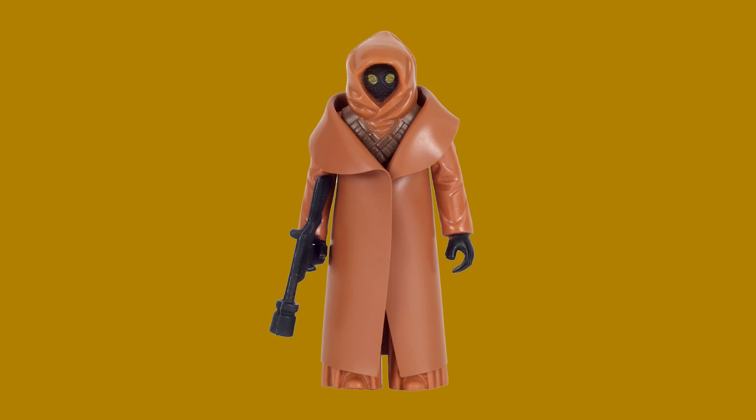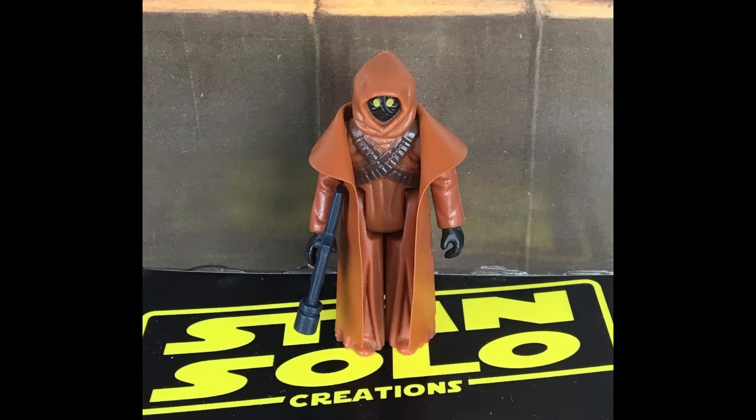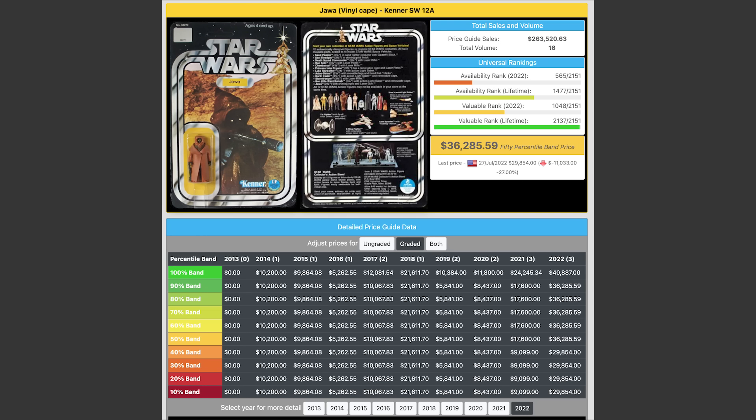So buying a loose, ungraded Jawa takes a lot of research, a lot of luck, and a lot of trust that you are buying the authentic piece and not a reproduction. Fan-made Vinyl Cape Jawas are out there and offer this figure at a fraction of the cost, which is appealing to some collectors who want the Vinyl Cape Jawa in their collection and don't care about authenticity. So how much does an authentic, loose, or graded Vinyl Cape Jawa go for? Carded Vinyl Cape Jawas that have been graded can go as much as $40,000 at the high end — graded at 80 all the way to $29,000 graded at 85.